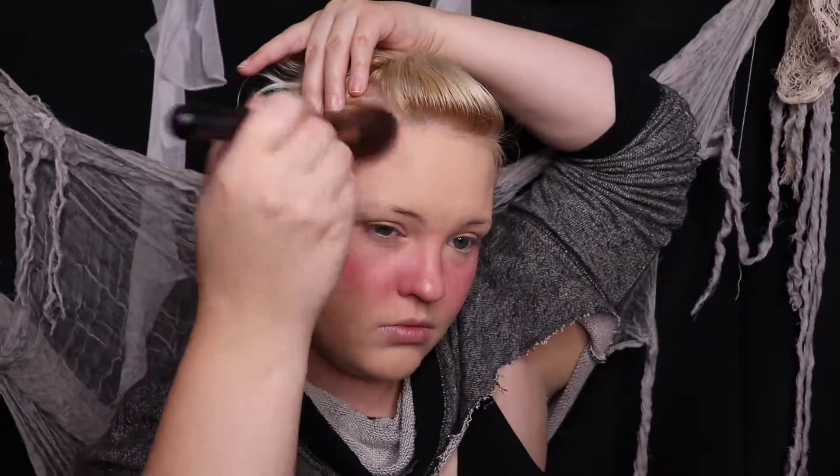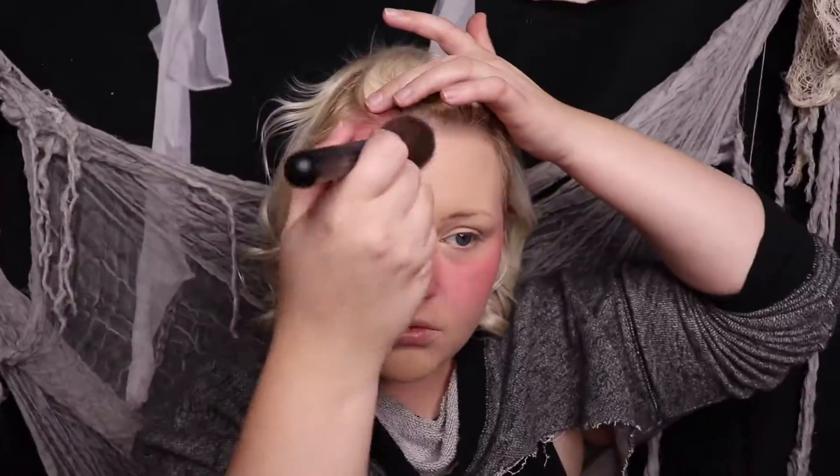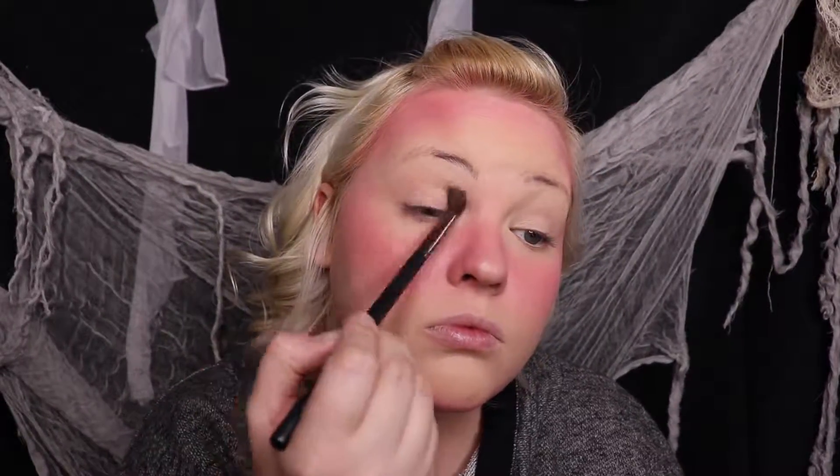Now I'm putting that around my temples, taking it pretty low onto my forehead, then putting it on my jawline and bringing it pretty much onto my chin so you can see it when looking straight on. Now I'm going to be taking my Remember Me palette, using the pink shade to make a transition shade on my lids.